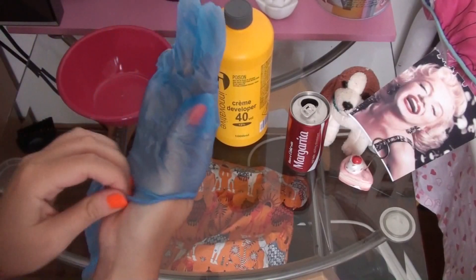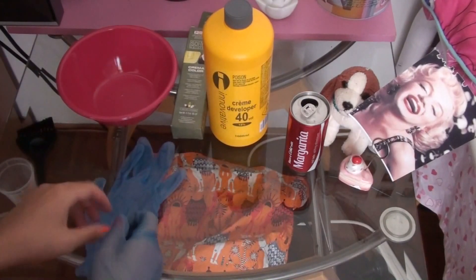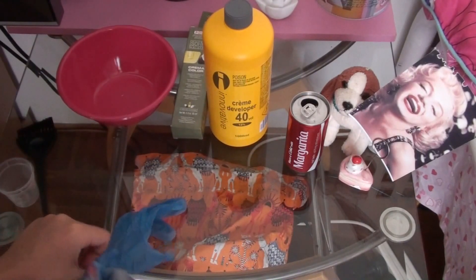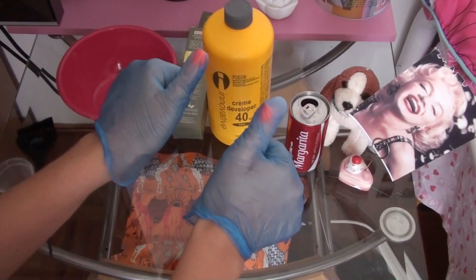So basically you're going to want to put these gloves on. You don't want to skip this because it is really unhealthy for your hands if you touch bleach without protection.